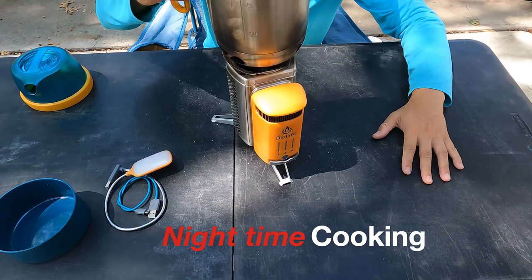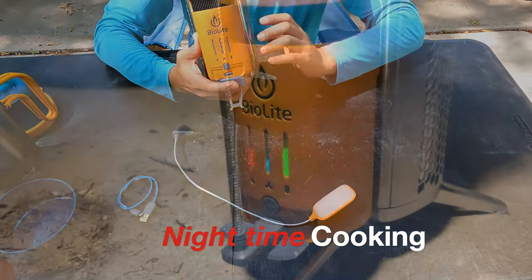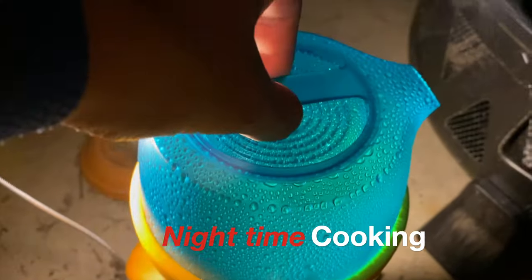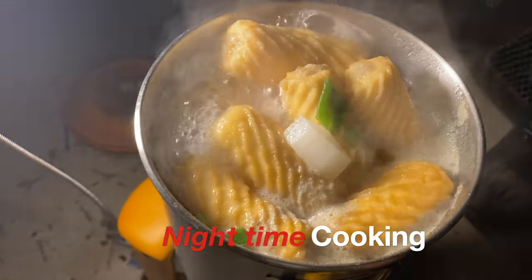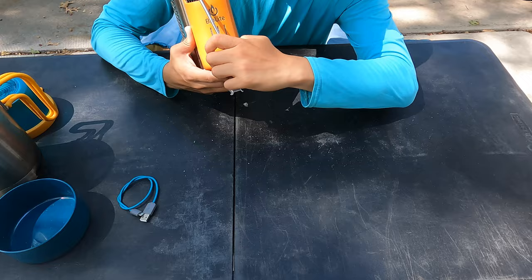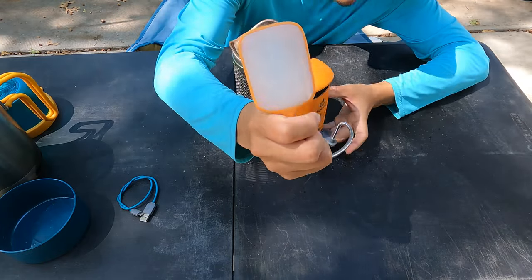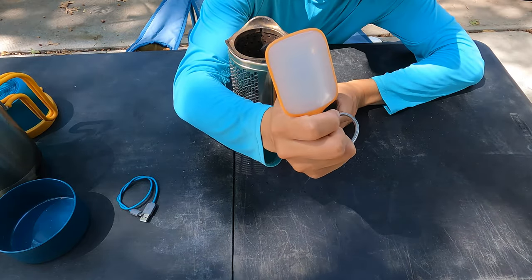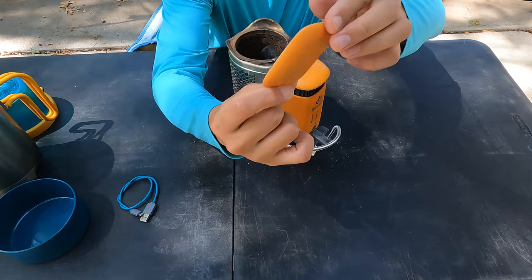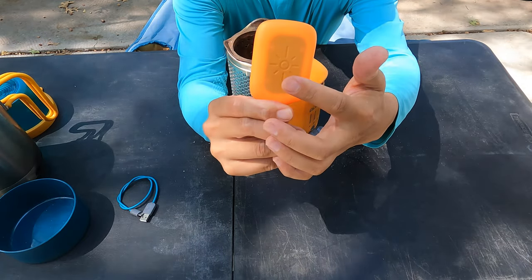If you're going to be doing some nighttime cooking, the stove also comes with a flex light that can help you see things outside when it's dark. To use the light, you simply plug it into the USB port on the front of the power module and gently tap the back of the light panel to turn it on or off.